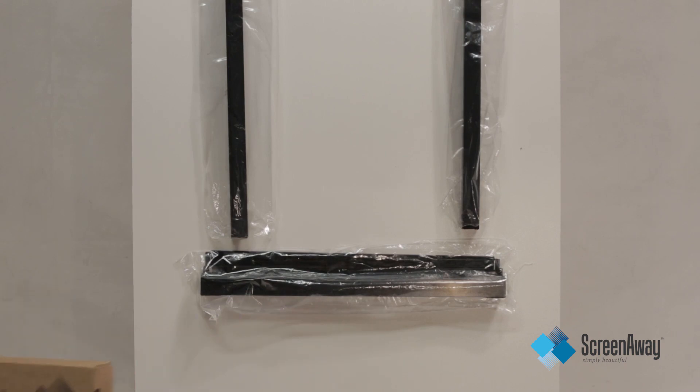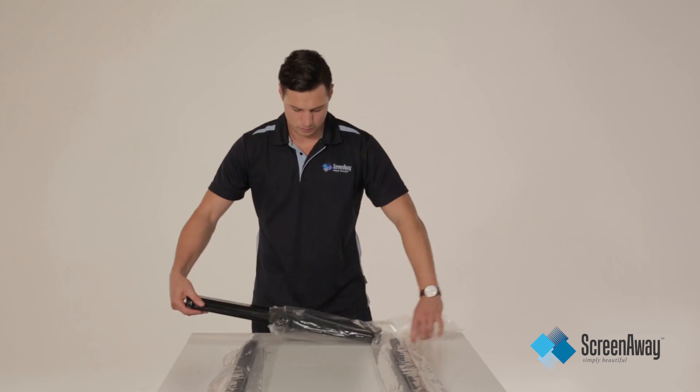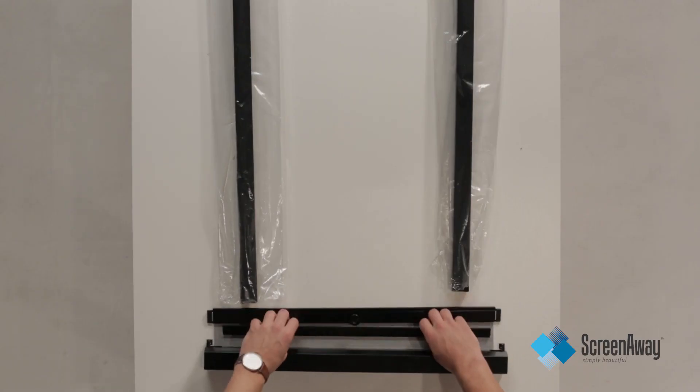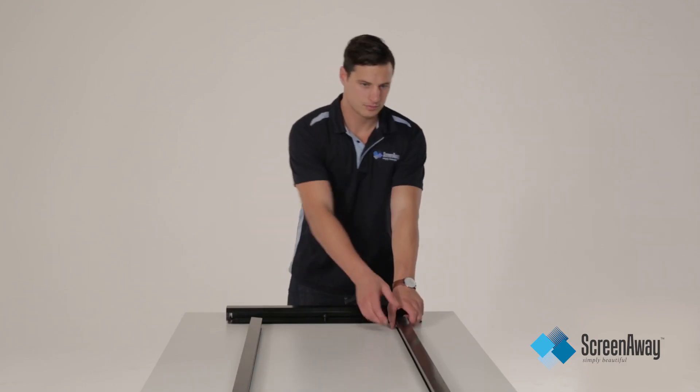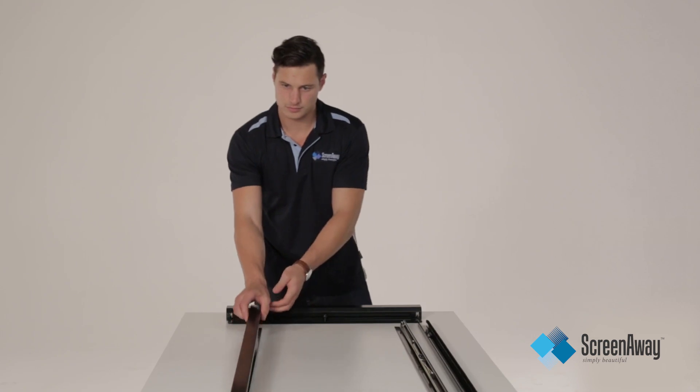To begin the process, place the unit on a flat covered surface. Remove all content from the box — there are three parts — and remove all plastic, placing the frame parts in their intended position of assembly. Place both side covers and top helmet to the side.